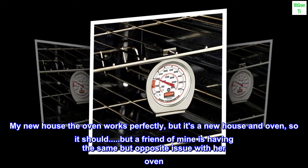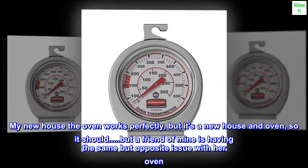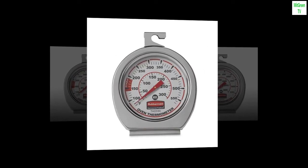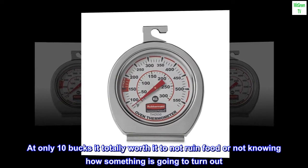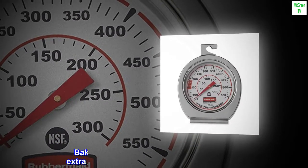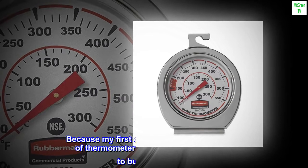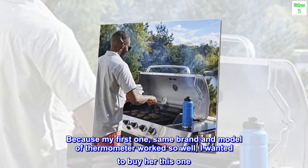My new house the oven works perfectly, but it's a new house and oven, so it should. But a friend of mine is having the same but opposite issue with her oven, so I thought I'd help her out. At only 10 bucks it's totally worth it to not ruin food or have unknowns. Baking is hard enough without extra variables out of your control. Because my first one — same brand and model — worked so well, I wanted to buy her this one.